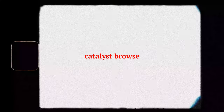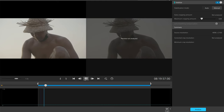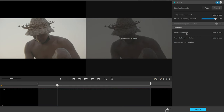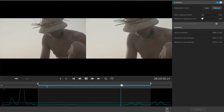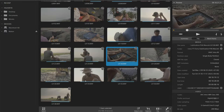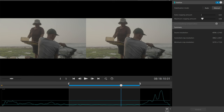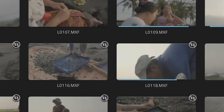First, let me get into Catalyst Browse — that's the easiest part. It's a free software from Sony. You open your files and can use it for many things, but I use it for stabilization. All you do is take a clip shot on an FX6 or any Sony camera with an autofocus lens, open the folder in Catalyst Browse, right-click the file, and click stabilize. Just like that, it's stabilized and you can export in whatever format you want — I use ProRes so it doesn't lose any quality.